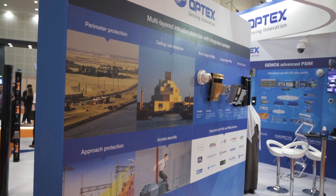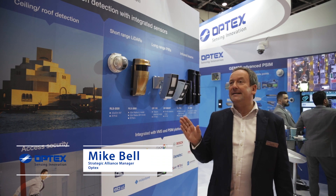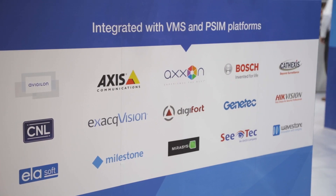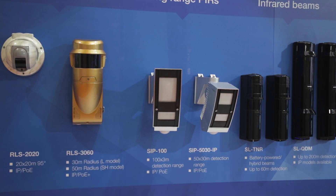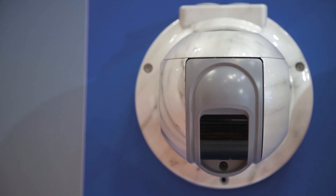Optex is a Japanese company with offices throughout the world, well respected within the industry as the experts in sensing technology. We like to think that we've got a solution for most applications. We have a range of sensors utilised in LiDAR technology known as the RedScan Laser Sensor RLS 2020.